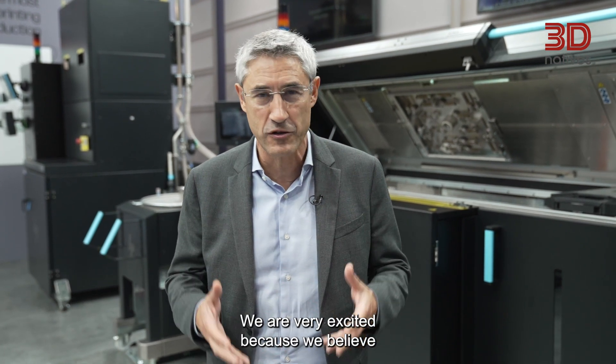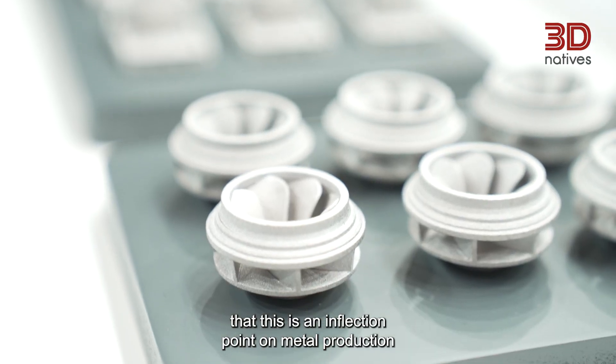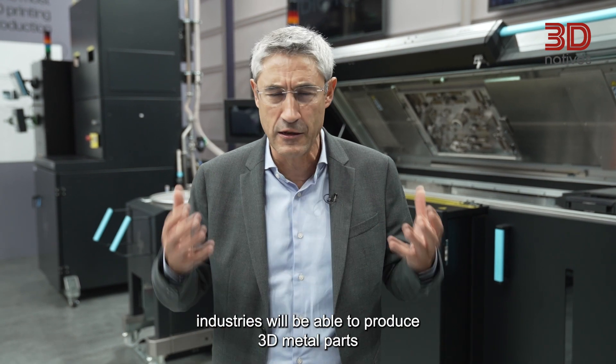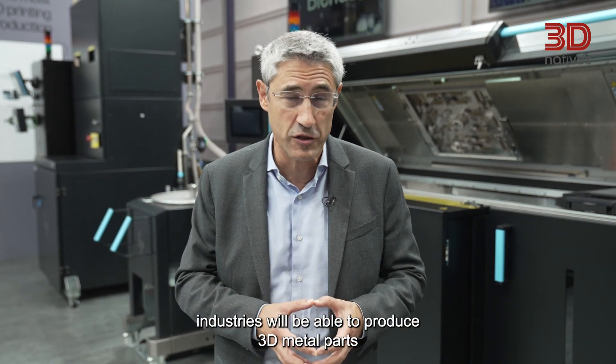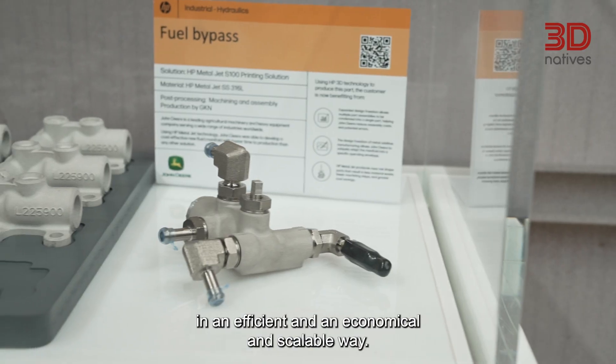We are very excited because we believe that this is an inflection point in metal production, and we believe that this is the first time that our customers and industries will be able to produce 3D metal parts in an efficient and economically scalable way.